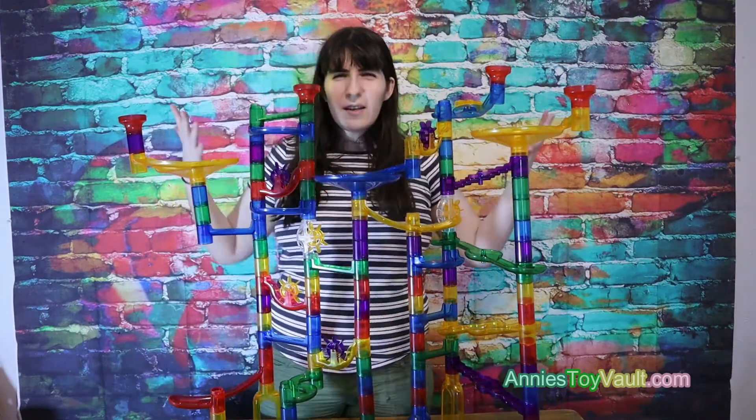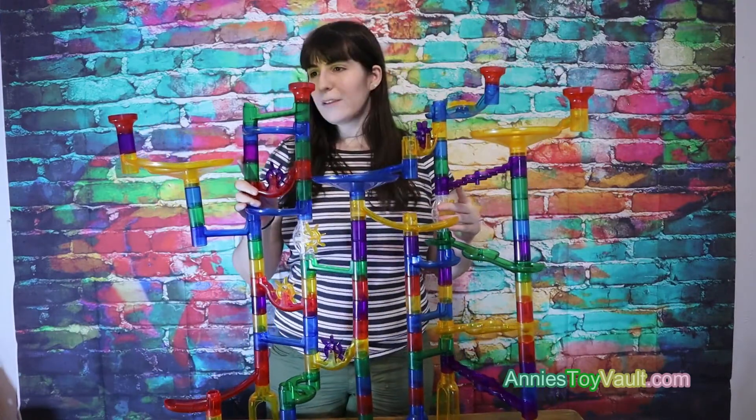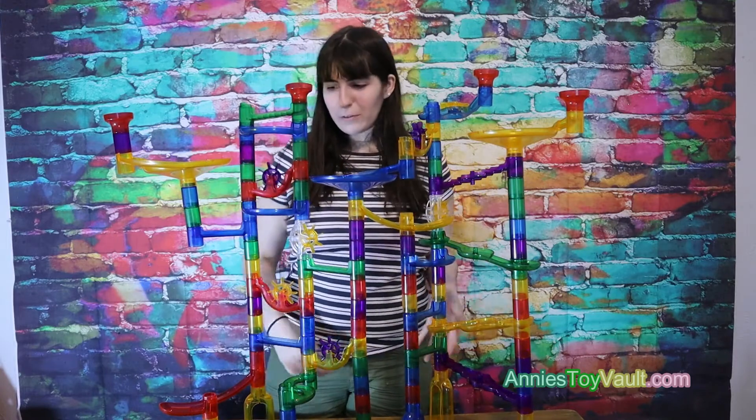There it is, built. It's actually pretty simple to do, and it's really fun and super colorful, which I love.